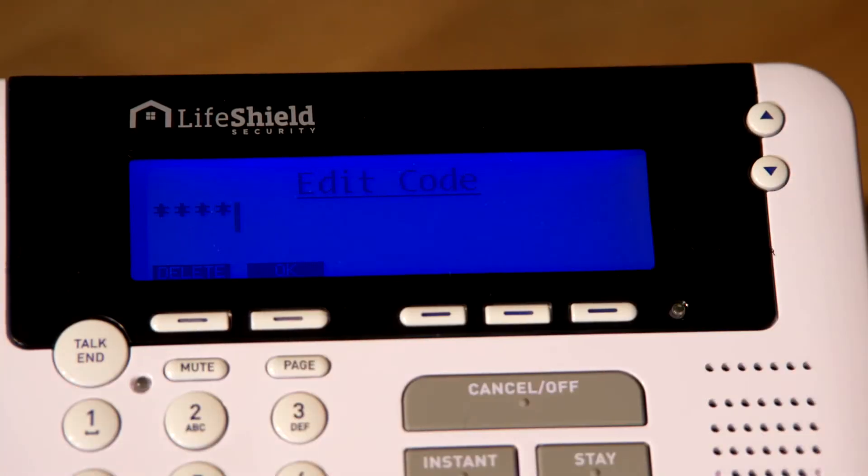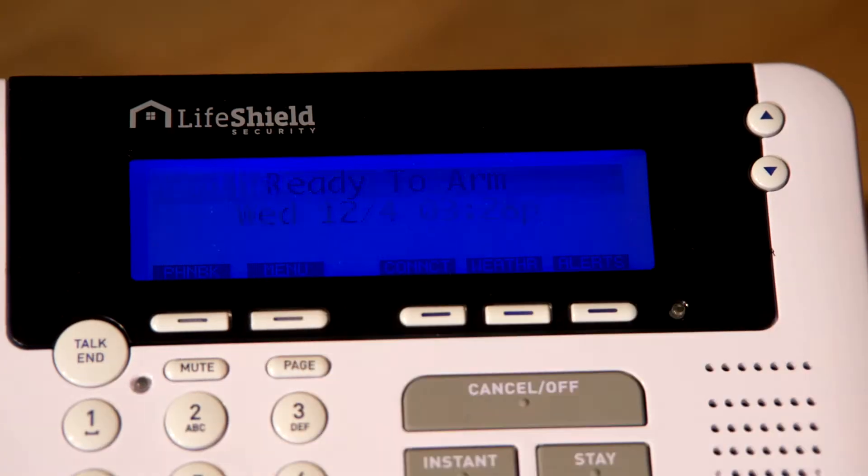Once you have entered the new user code, the system will ask you if you would like to add the new user. Press OK. Once you have created the new user code, you will need to add the new keychain remote to the system. To do this, use your console and press Menu.